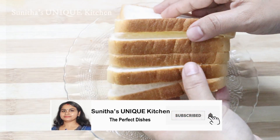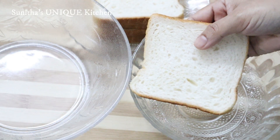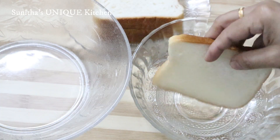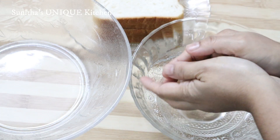I am going to add some bread. Add some bread to just dip the two sides. This recipe is the best recipe.